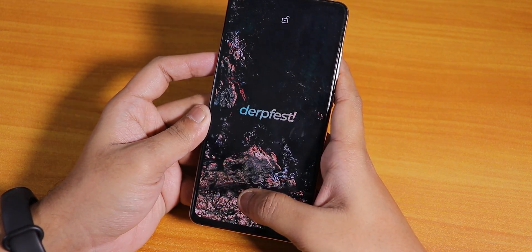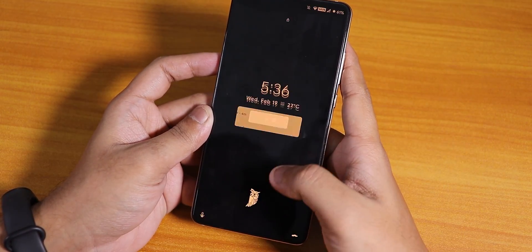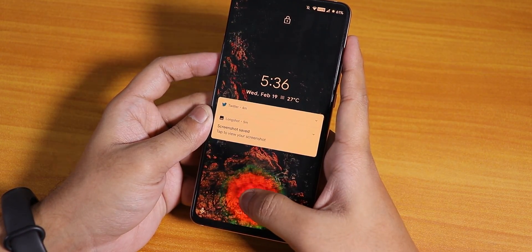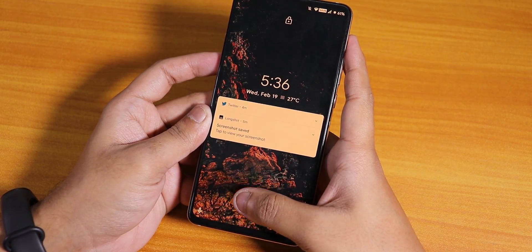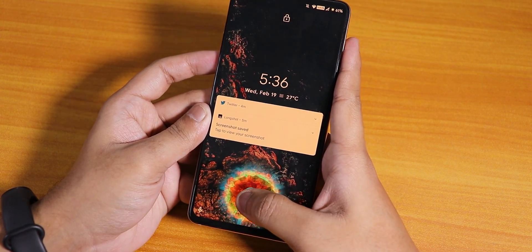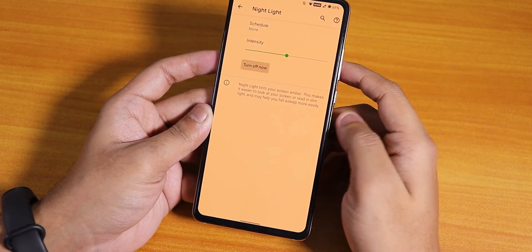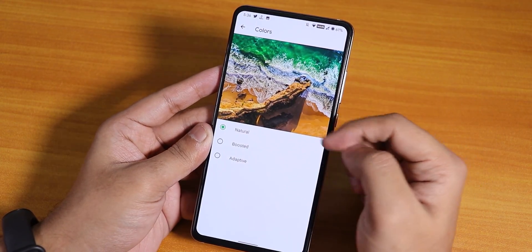Without night light it's not working either — now it did. Let's try with it on again. It's simply rejecting my right thumb with the night light turned on. I don't know why it's happening. Now it did actually — I would say it's just not reliable.